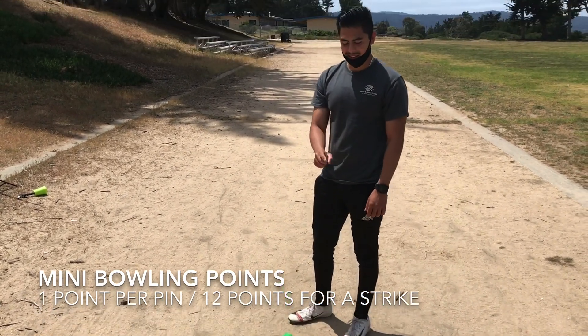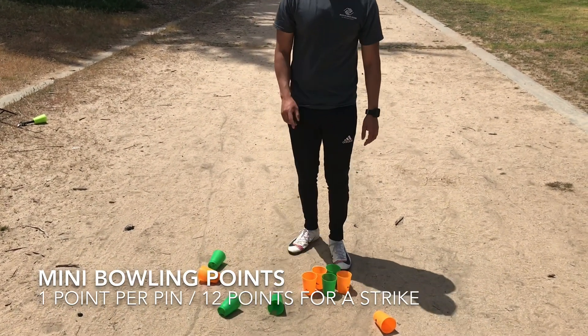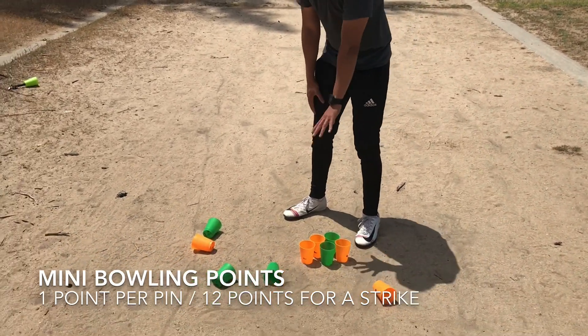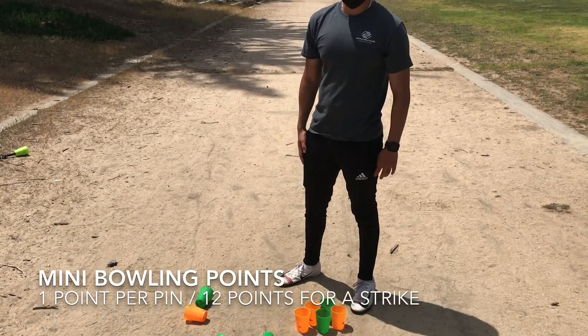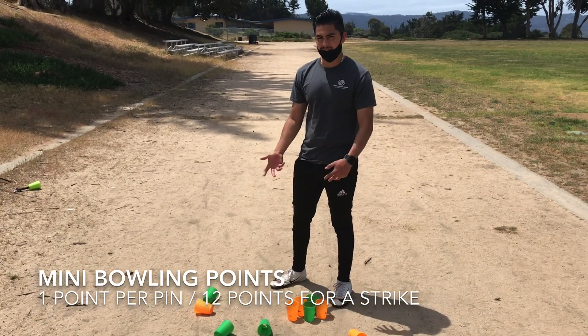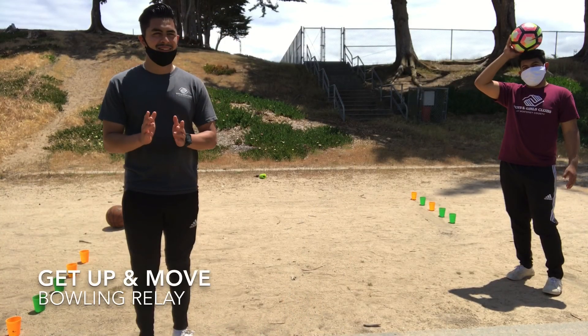I have one more shot to knock the other five down. I can move the fallen pins aside and take my second shot. If I knock all five remaining pins down, I get ten points total. If I only knock three of them, I get eight points — the five plus the three I knocked down.